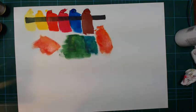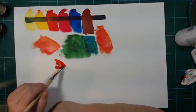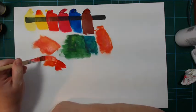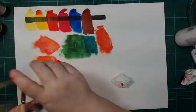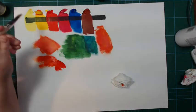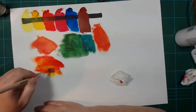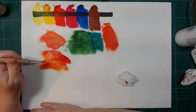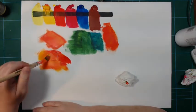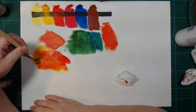I actually bought this red a little bit blind because I had no idea what to expect, but it makes a great orange as well. I think these colors are very vibrant, and as I layer them they get a really nice depth to them. There's not a ton of pigment in here, which was also reflected in the price.